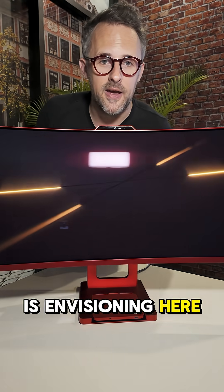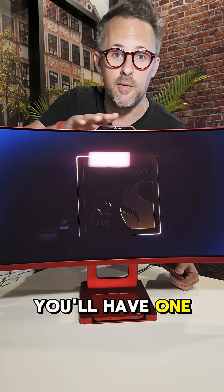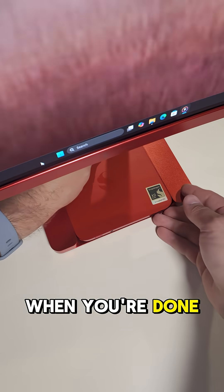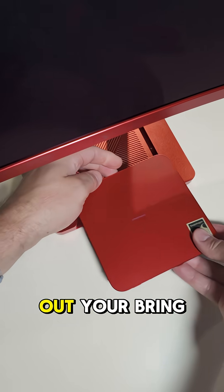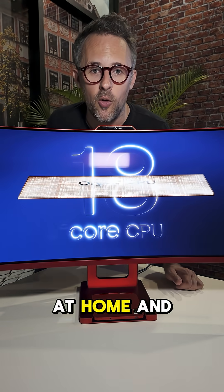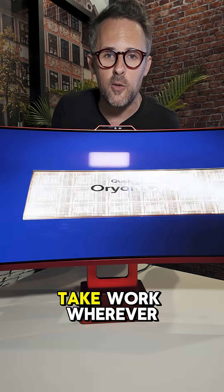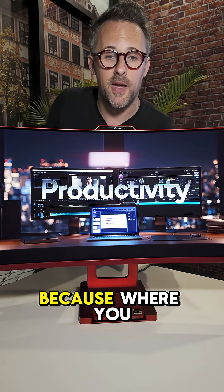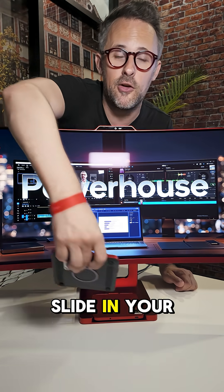What Qualcomm is envisioning is that at your office you'll have one of these machines, and then at home you'll have a very similar machine. When you're done at the office, you just take out your puck, bring it home, slide it back in, and get to work. You can take work wherever you need to go — you don't need a separate laptop, because wherever you go, you just slide in your little puck.